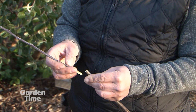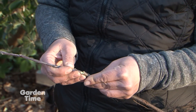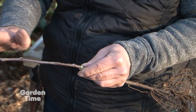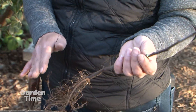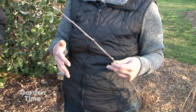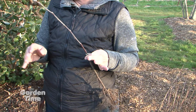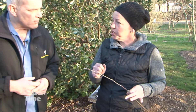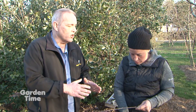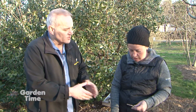So why do people graft? The rootstocks can impart certain characteristics on our desirable variety. One of those things is dwarfishness or size. They also impart some disease resistance and the ability to withstand different soil types. And also most importantly, seeds from apple trees — or most of the fruit that we grow and eat — do not come true to type. So by grafting, you'll know you're going to get the exact fruit you're grafting. Exactly.